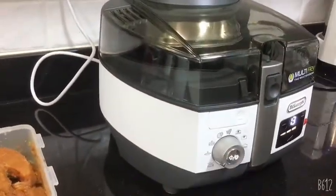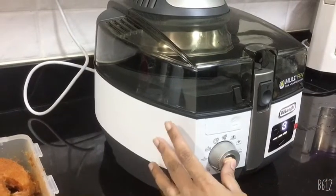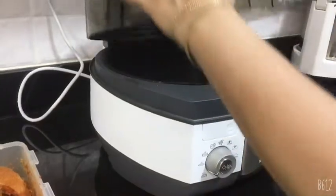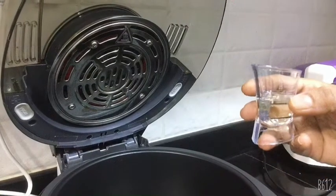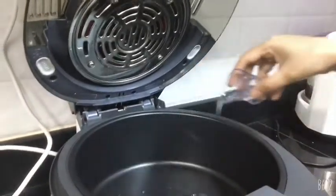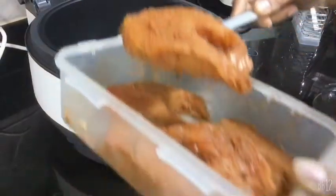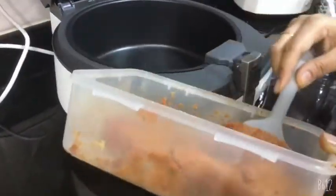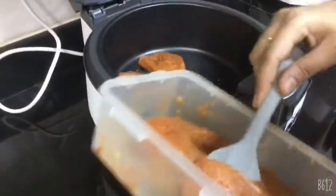Now the oven is ready — it's showing 13 minutes. Now I am going to pause the machine, open the lid, take some oil, pour it in the oven to level 3. Then take the salmon pieces which are already marinated and keep them inside slowly, one by one, without breaking.